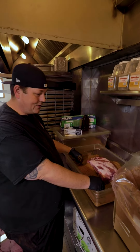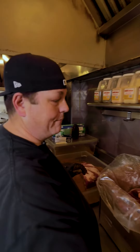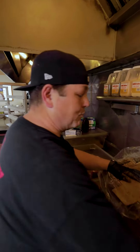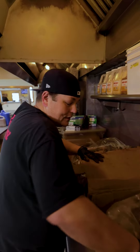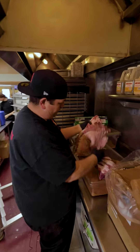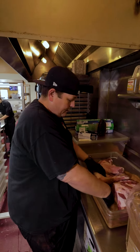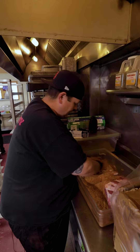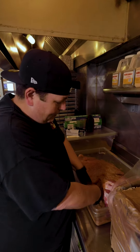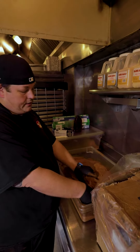Another question I get asked all the time is, what do you guys do to your brisket and pork? What kind of binder do you use? Do you inject it? Do you brine it? What do you do with your briskets before you put them on the smoker? So these are trimmed, and they just literally go in the rub, get rubbed, and go straight on the smoker. It isn't rocket science — we put it on and we know how to cook it.